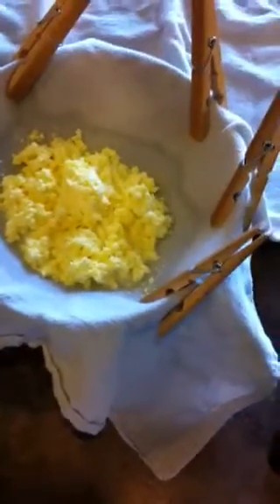Dump it in and just let it drain. You want to get all the buttermilk out or your butter will go sour quicker. Just let it drain — you can even whip it with a spoon to get it more creamy. We don't add salt, but add salt if you need to.